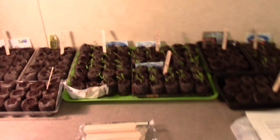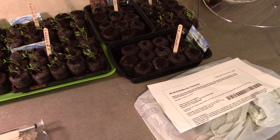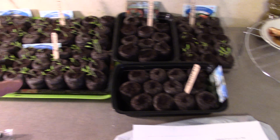Hey guys, Darren here. Going to show you what we're working on today and how well these seeds are doing. This is only a partial planting — I'm going to do a whole bunch more. The tomatoes are doing like gangbusters: 40, 50, 60 tomatoes that we've done for seed start so far, and we're going to buy a lot more.